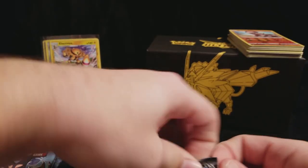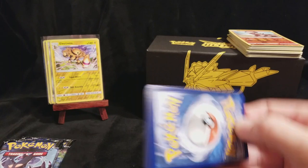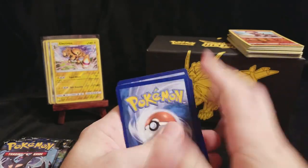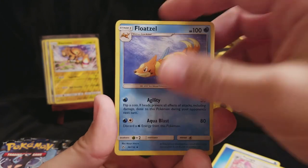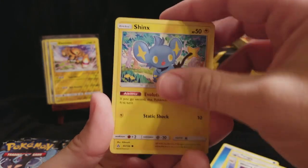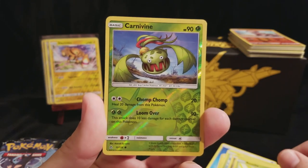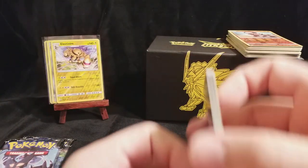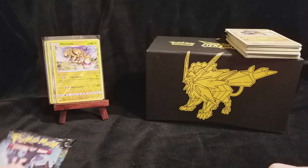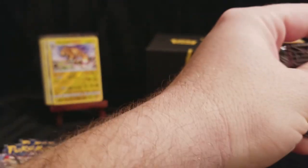We still haven't pulled any Ultra Rares. Hopefully out of these last few packs we will get at least one nice Ultra Rare. There's a Water Energy, a Perugli, a Floatzel, a Missing Clover, a Shinx, a Yanma, a Bronzor, a Gible, Rosalia, a Reverse Carnivine, and a Hippowdon. So still no Ultra Rares - just a nice pile of Happy Bulk up there, and a couple Reverse Rares, which is still something.